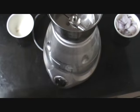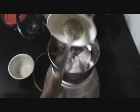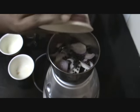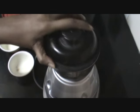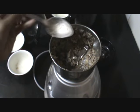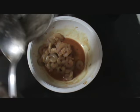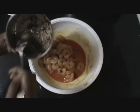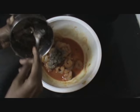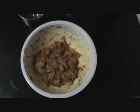Now in a grinder, add the onion and the pepper corn and grind it. Now it is ground well. Add this mixture into the marination. Now all the masalas or the spices have mixed well completely into it.